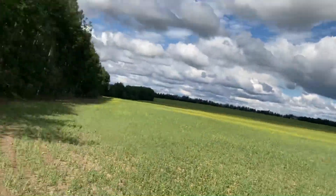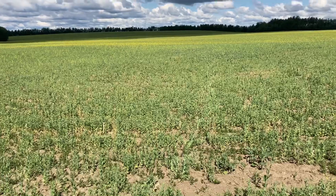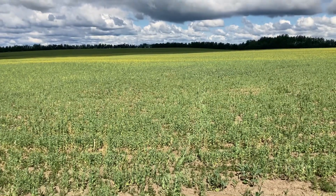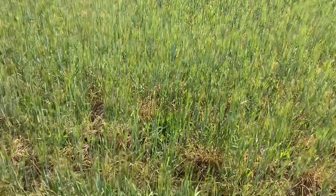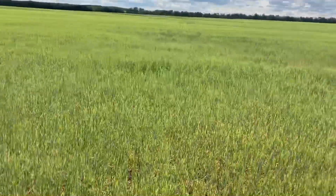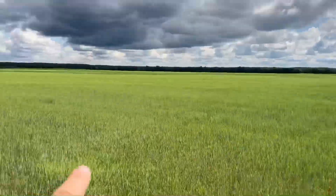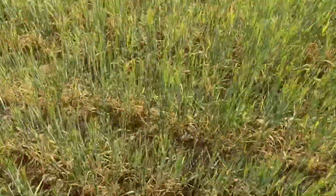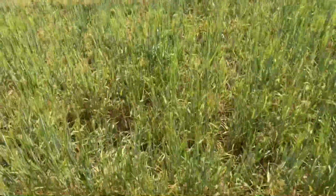Nothing really looks to be suffering too much, so hopefully in another couple weeks it looks a whole bunch different. The peas are just starting to flower, so there's definitely a few more weeks of growing left in them. If they get another four or five inches taller it'll be all right. Now this is our barley field out on our half section and it looks pretty good — all these yellow leaves I'm assuming are because of the dry conditions.